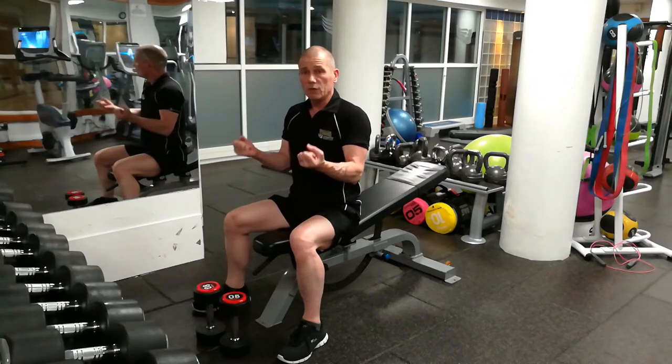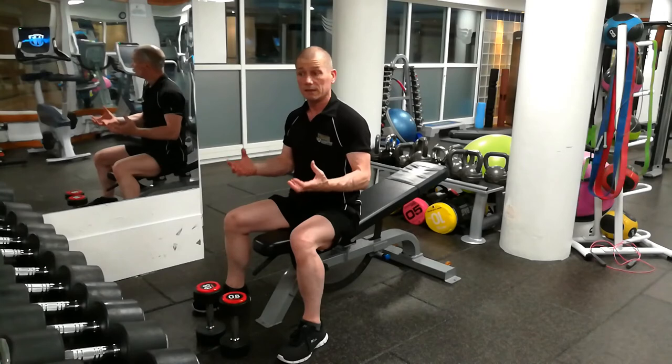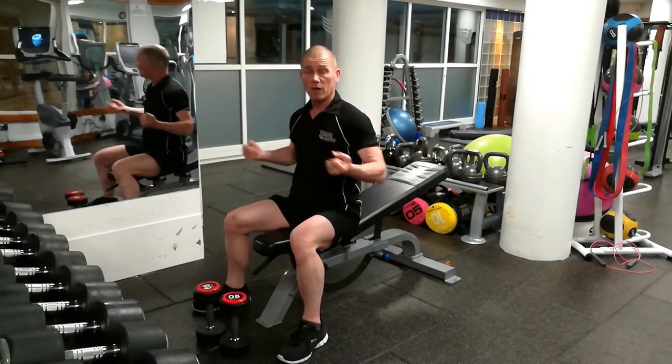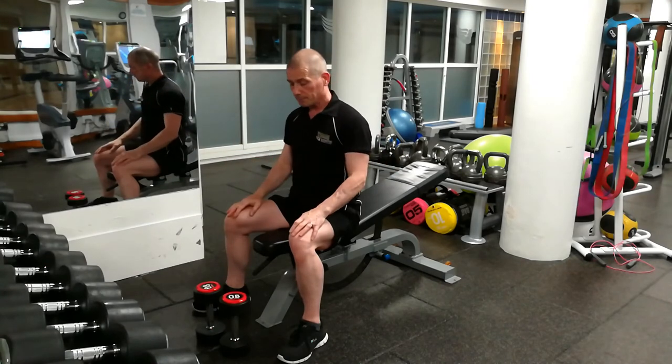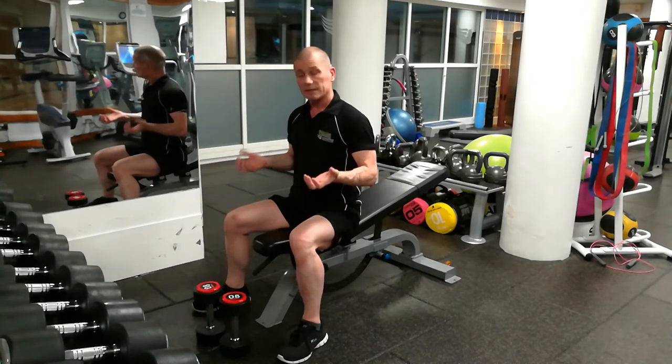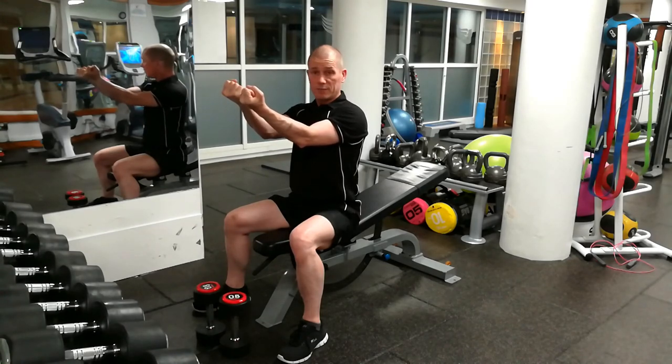A lot of people don't use it, but it is becoming more popular as people have found out about this study showing that it activates much more upper chest — or clavicular pectoral muscle fiber. So that's the winner: reverse grip dumbbell chest press.